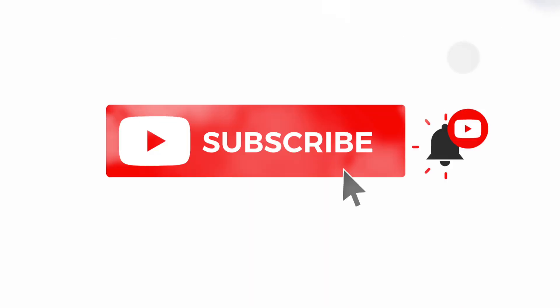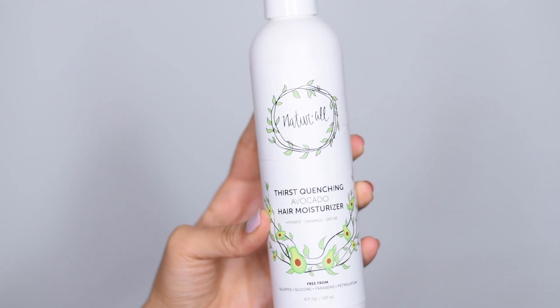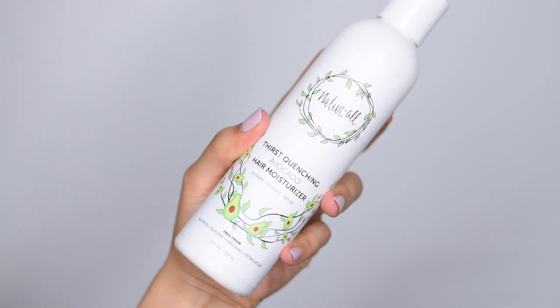This is a how-to on moisturizing your hair. I know you guys have dry hair — your hair is not looking good and you're wondering how to keep moisture through the week. This is something that can help you out. We have this product here: it's the Natural Club hair moisturizer. Self-explanatory — it's a moisturizer, it's going to moisturize your hair.